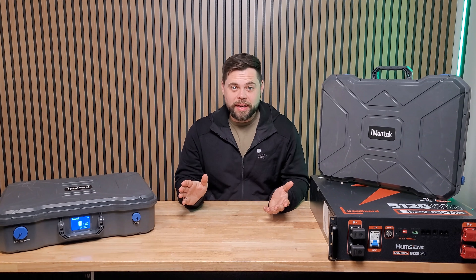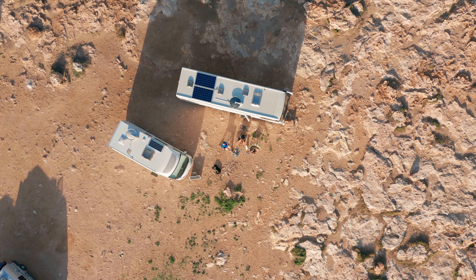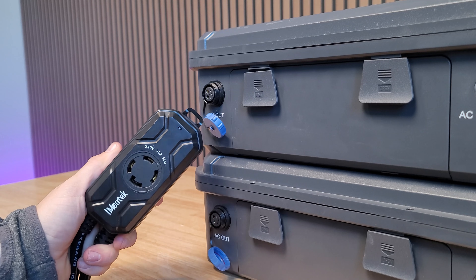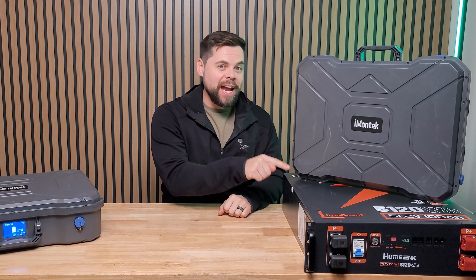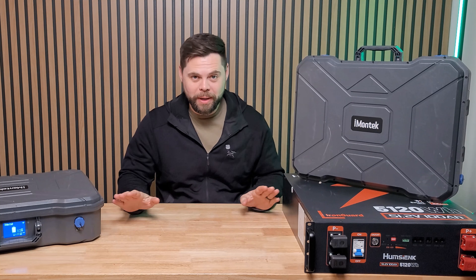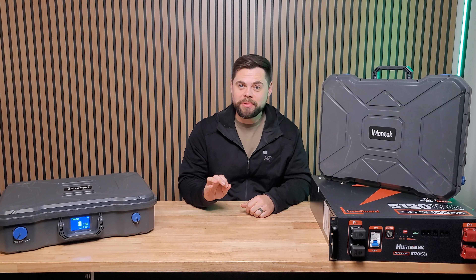This is a solar generator that nobody's talking about, and I think everybody needs to be talking about it. This is the X1200 from Imantech, and it has absolutely blown my mind. It's extremely portable — perfect for camping, overlanding, using it at a cabin. But it can even join two units together and run split-phase power to run a house, and you can use any external 48-volt battery pack, which is basically something nobody's doing. There are also two things that absolutely blew my mind, as well as two major red flags you need to know about.